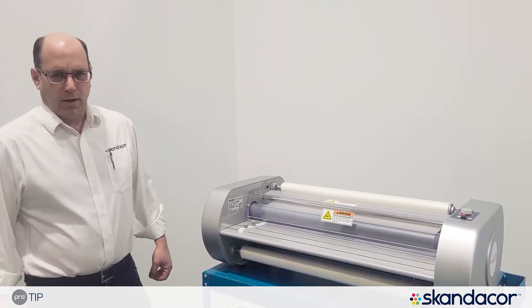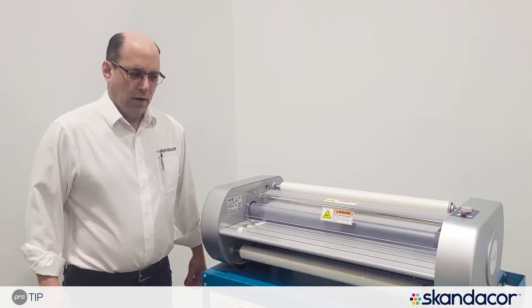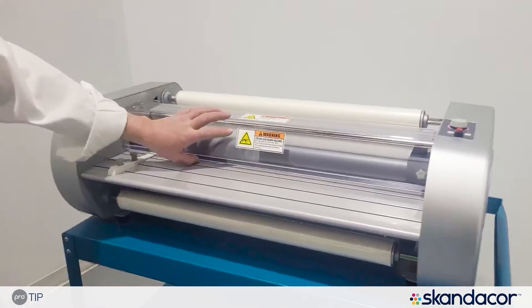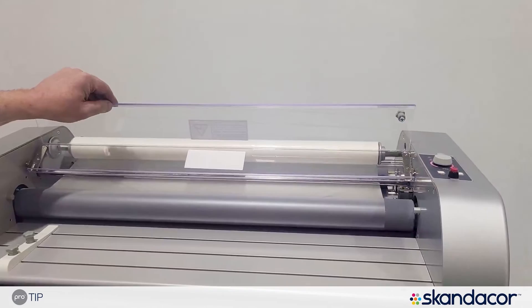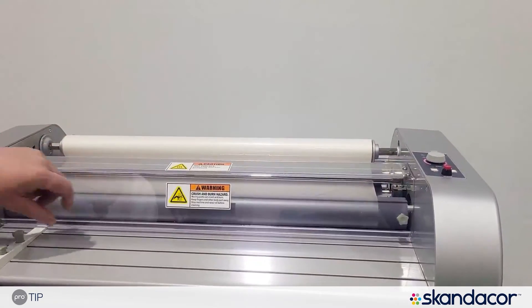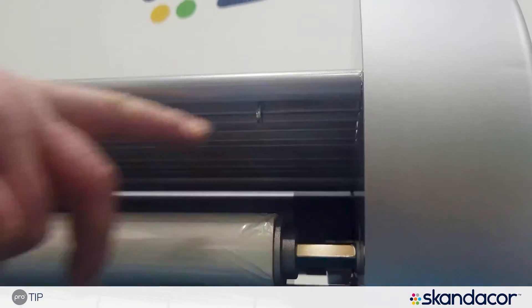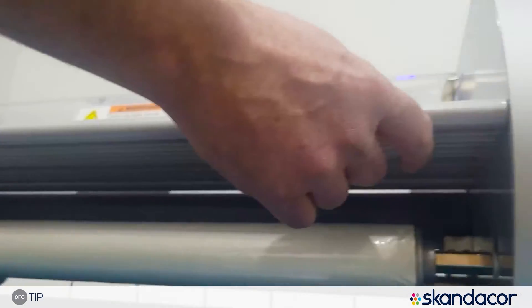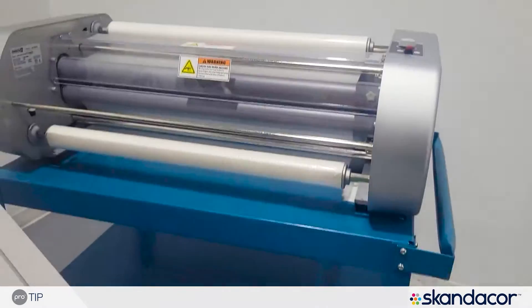Desktop roll laminators have safety systems on two points. One is on the plastic lid, so that when the plastic lid is open, it does not allow you to run the laminator. The other is on the paper tray, and most paper trays will have a latch under here of some sort, and you have to release the latch and pull the tray out to remove it.